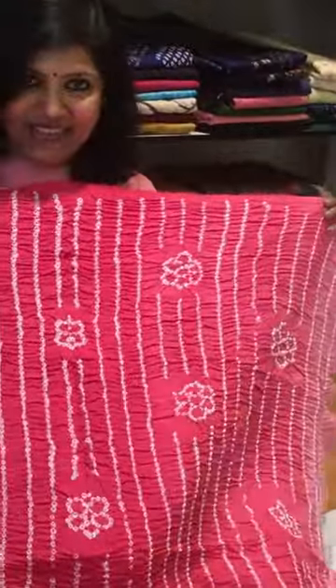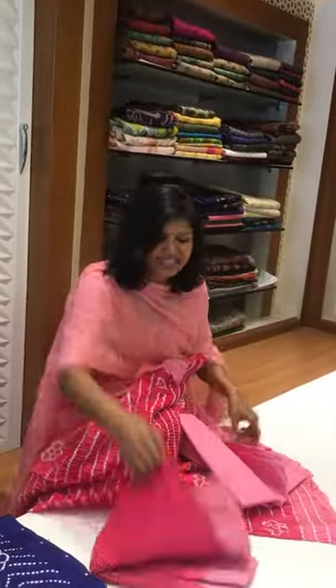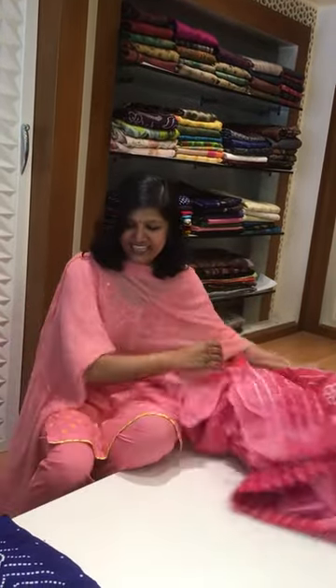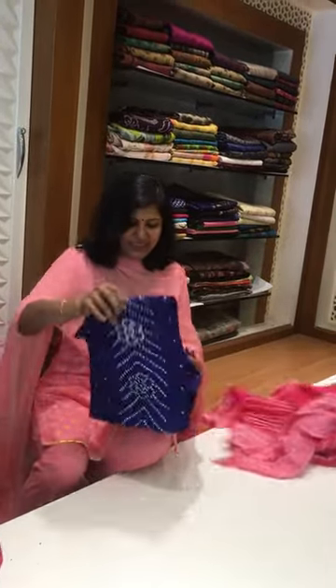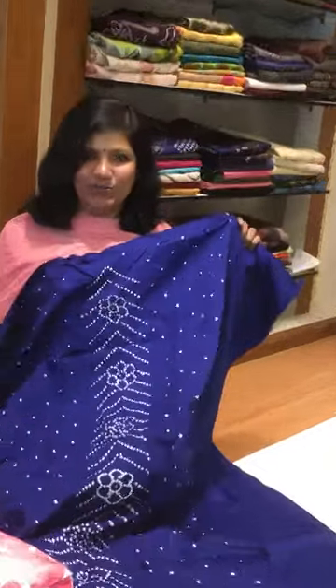This Bandhani — see how the design looks front and back — comes with the same concept pant. And this is a white crochet cotton dupatta. This comes only with a kurti — just a kurti, without any bottom or dupatta.